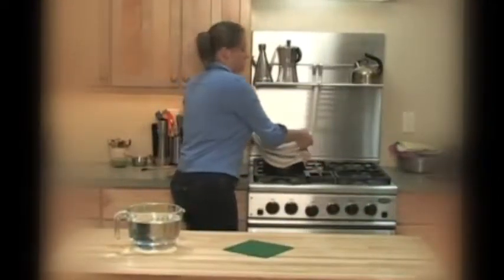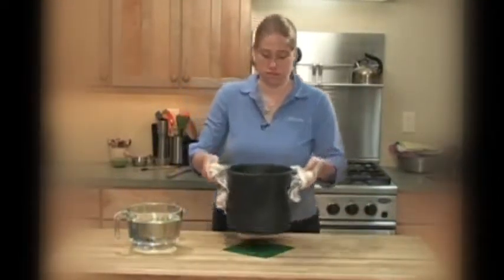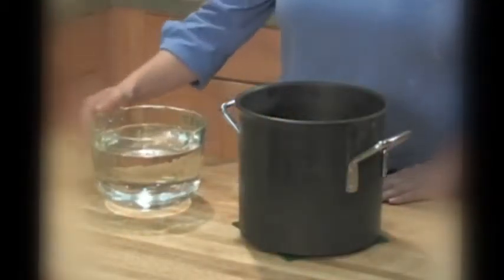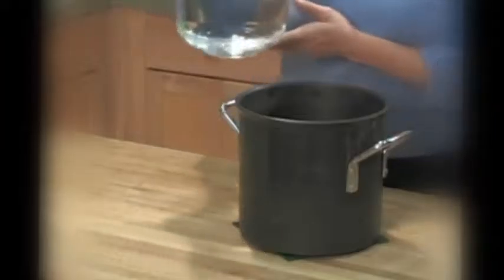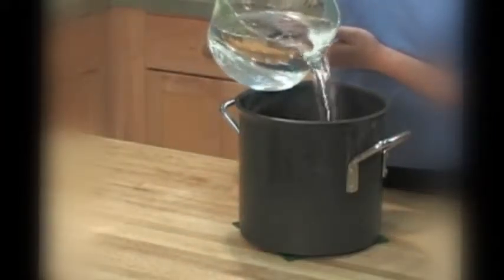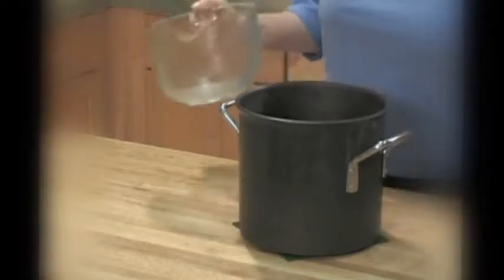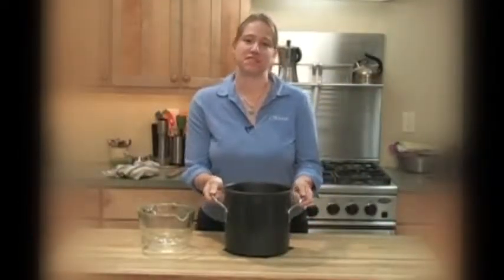Take your brine off the stove and let it cool to room temperature. Once the brine is cooled to room temperature, add another two quarts of liquid. This is water, but you could also add another kind of liquid that's more flavorful — that's another way to get more flavor into your brine, like apple cider or even coffee. Now put this in the fridge and chill it until it's completely cold.